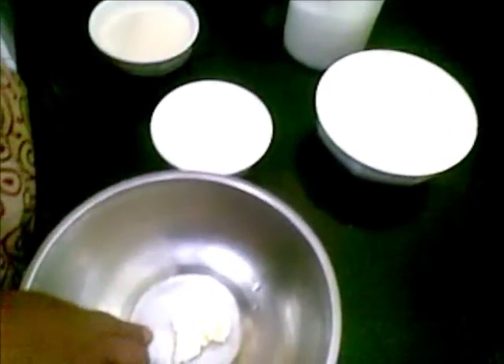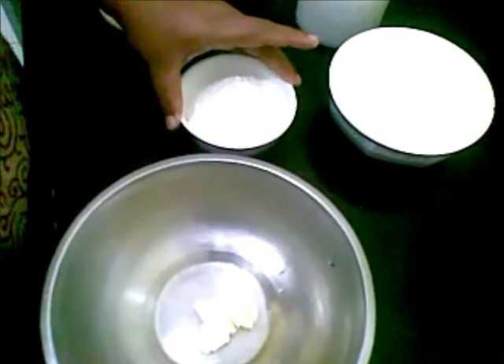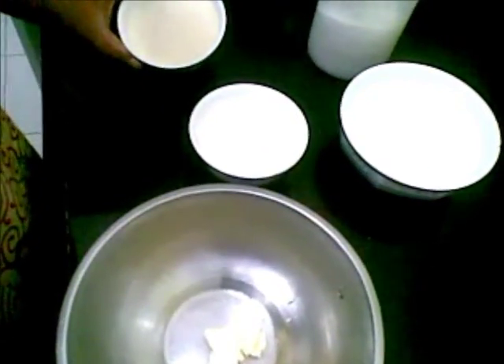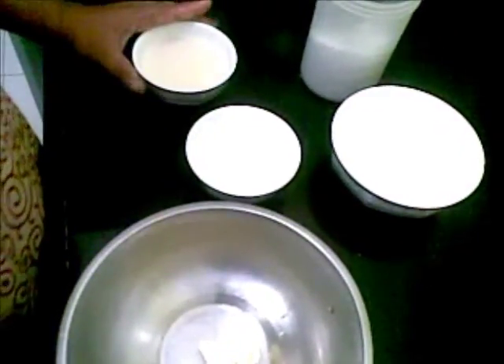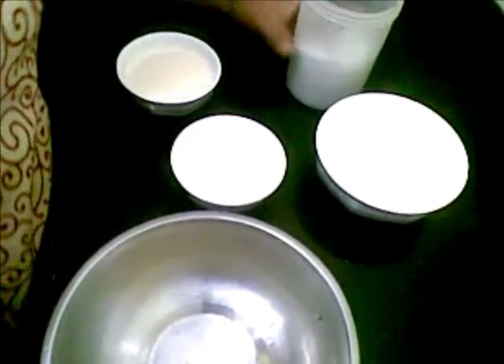I have taken about 1 teaspoon of butter, 1 cup of white flour or maida, 1 cup of rava — this fine rava — and milk for making the dough, and salt as per taste.